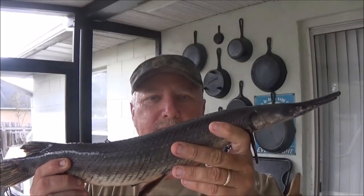Hey, welcome to the Backwoods Gourmet. Today we've been fishing and caught this ugly rascal — a long-nosed gar. Trash fish or treasure? Stay tuned to find out.